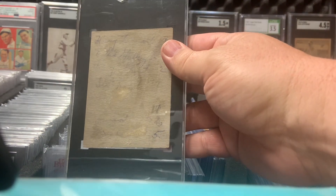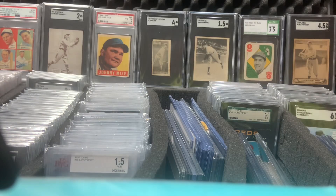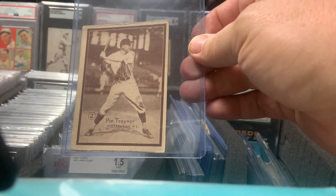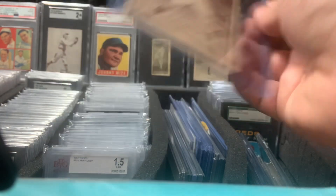Blank backs are supposed to be — somebody decided they didn't want a blank back on this one. I'd love to have the Garrigan and the Ruth from this set, but maybe one of these days. Here's the Pie Trainer.